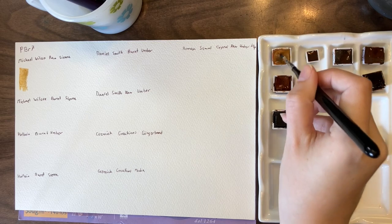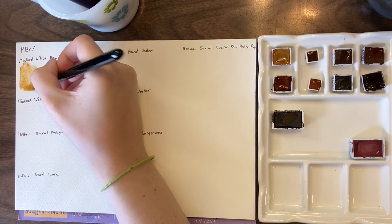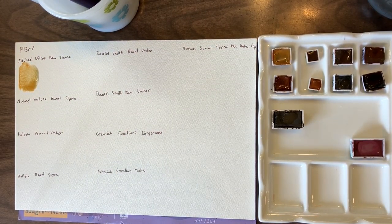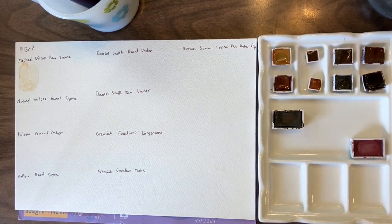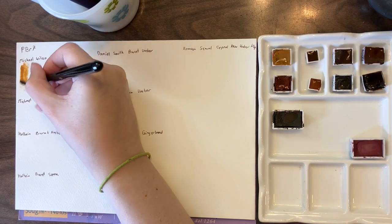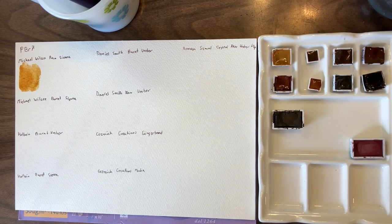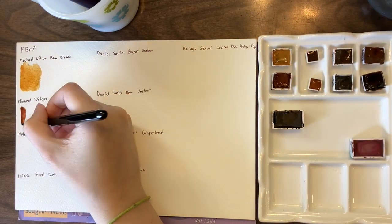I would say the Michael Wilcox Raw Sienna is almost a yellow ochre. I had a tiny bit of green in my brush, so let me redo the swatch — there we go, looks better. It's basically almost a yellow ochre with a little bit more brown to it.